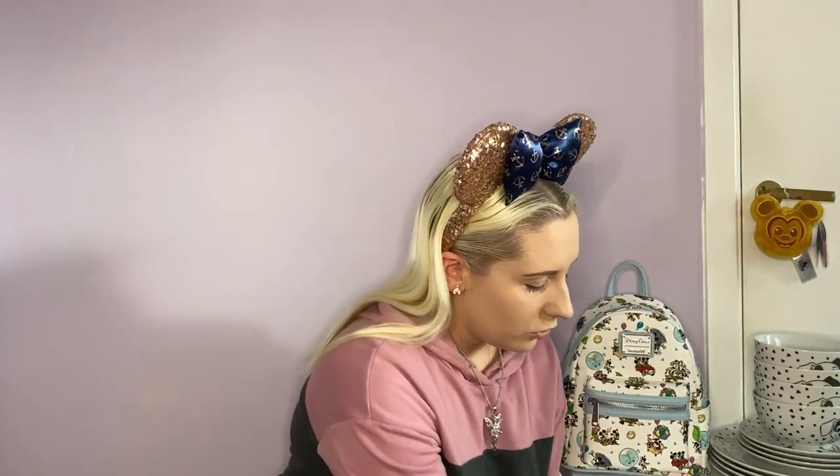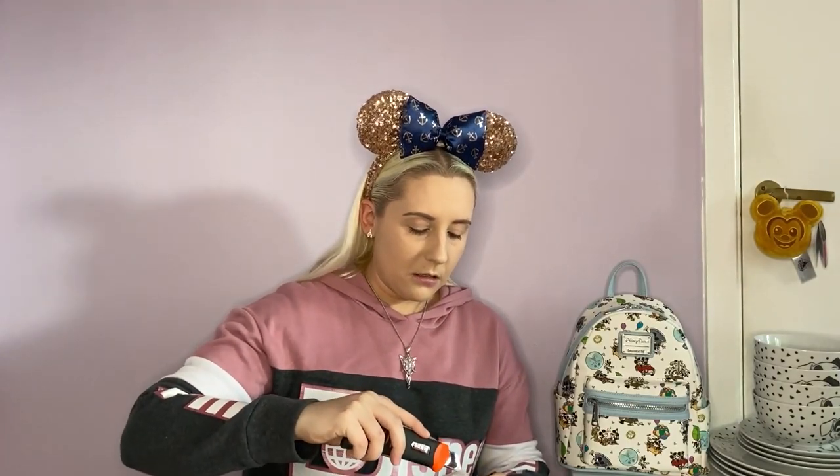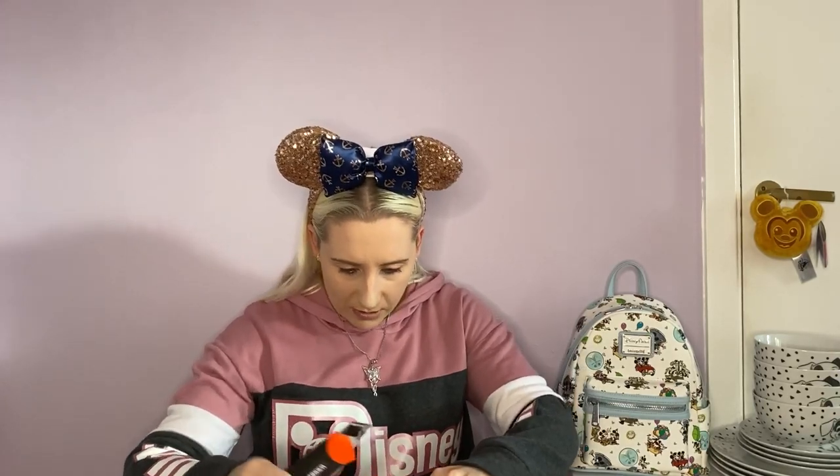So the second box should have a Loungefly and a spirit jersey. This one is taped really well - sometimes they only have a bit of tape and sometimes they have quite a few bits. This one has quite a few bits.